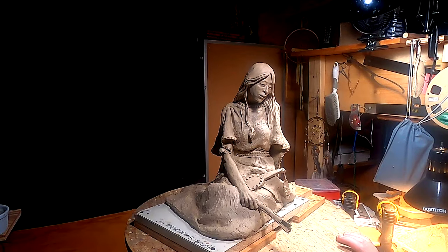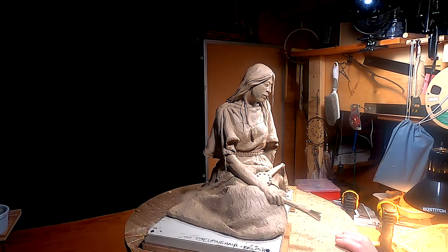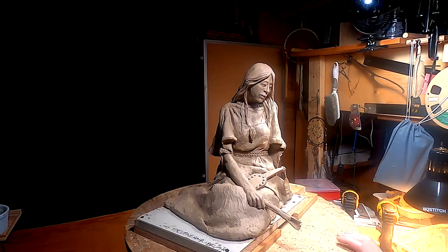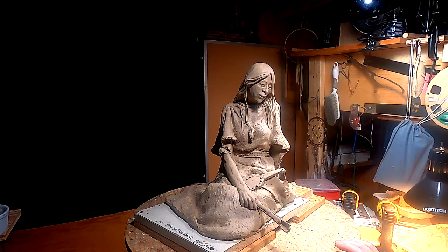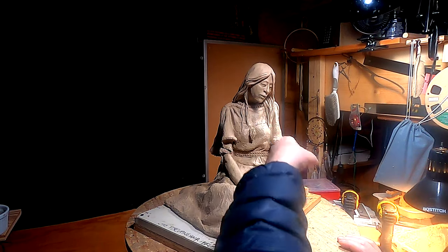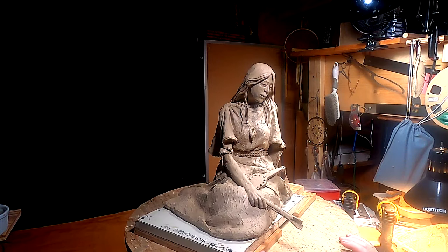I'm going to come back onto this piece. I've been thinking about it. I had a suggestion from a gentleman that represents me, saying that putting a smile on her face might help her, but I just feel like the whole face needs to be redone a little bit. So what I'm going to do is I'm going to cut the face off, hopefully I can do it, and work on it separately, and then put it back on.